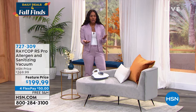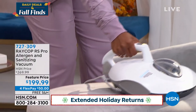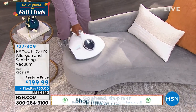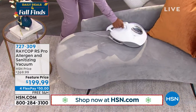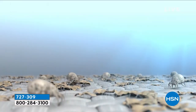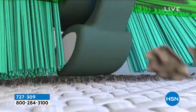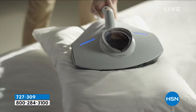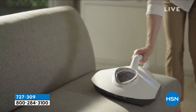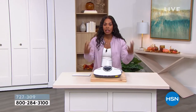We've had Raycop here at HSN for a number of years, and it's head and shoulders above the rest when it comes to the ease of being able to clean, sanitize, and really get those dust mites where they live. If you have someone in your home who is sensitive to allergens in the fabrics of your home, this is an easy way to keep it as clean as you can. Now not only do you have the pulsation, not only do you have the UVC, but you also have the heat — you have it from all angles.